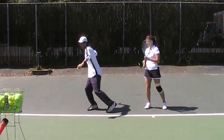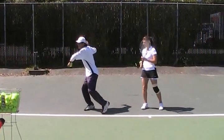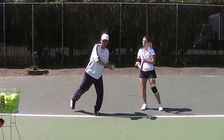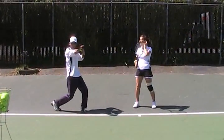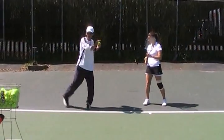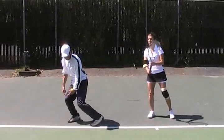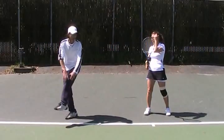As you hit and rotate, kinetic chain — transfer the weight into the left leg. Go from the right to the left. You can do it on the ground rotating, or jumping a little bit. Some players really get off the ground when they hit.